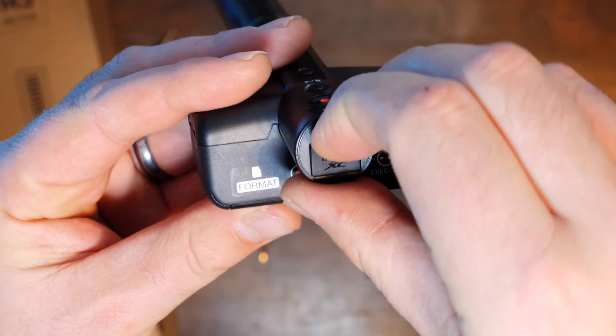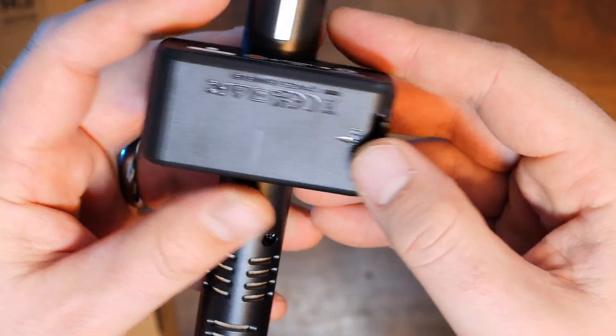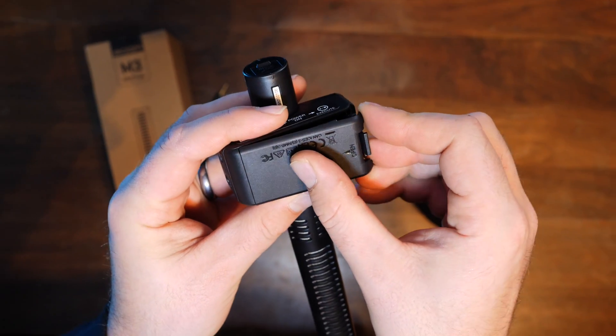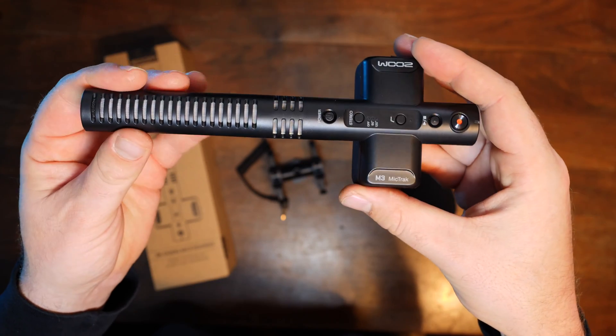On the other side we have a headphone jack with a volume rocker that allows you to turn the headphone volume up and down. On the back we have the slot for the micro SD card, and on the bottom is where the batteries are kept. This is all made of plastic — there's nothing metal in this whatsoever.